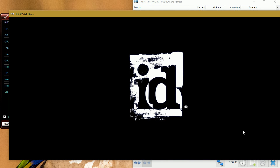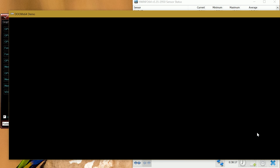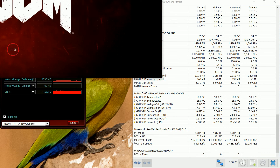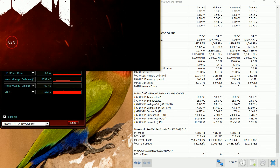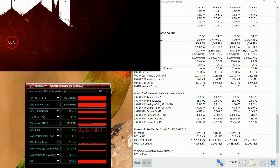I think the recording software is interfering with Doom, so it's not loading very quickly. But we can see at the moment the GPU load is pretty small, so we'll wait for it to load.